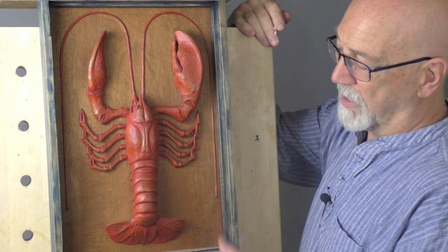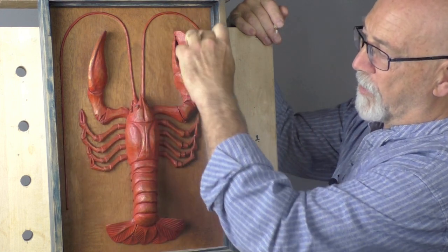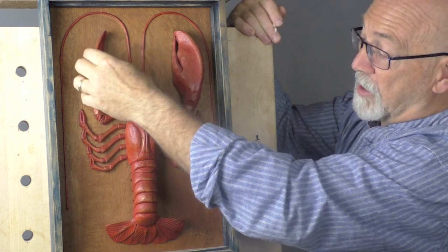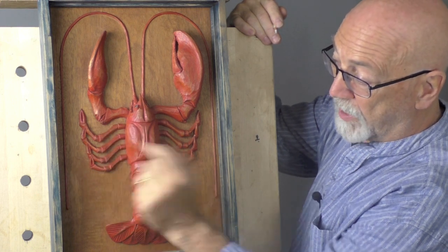This is a high-relief carving of a lobster that I made quite a few years ago. It's all part of a single block. Here's the background — these parts come off the background, and the lobster itself is fairly well undercut. It's quite a high-relief carving, quite back here, and the legs are very proud and undercut a little there, so lots of shadows.